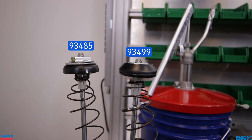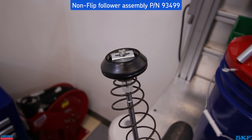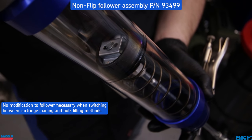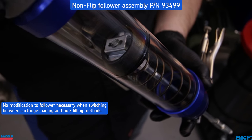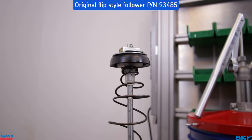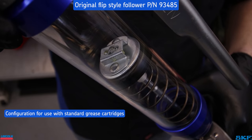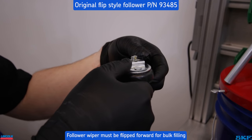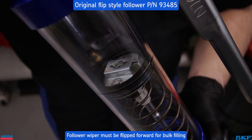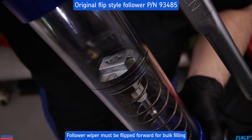We have two versions of this follower. The current follower looks like a large cone and is designed to work in either cartridges or bulk filling without the need to reconfigure each time the method is changed. The previous design looks like an umbrella with the wiper edges folded down towards the T-handle — this is the cartridge loading configuration. The bulk filling configuration requires the edges to be folded forward so the wiper edges are flared out more to compensate for the absence of the grease cartridge and completely seal the tube.